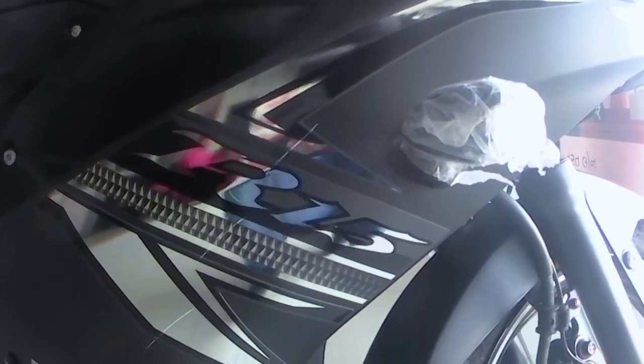I want to point out that where 'R15' is written on the bike, it doesn't look so good. It is a metallic silver color sticker, which does have a good shine, but the way the text looks — it doesn't look so good.